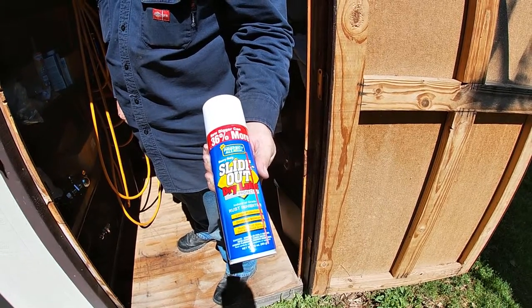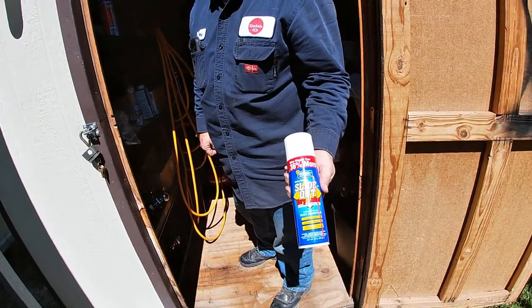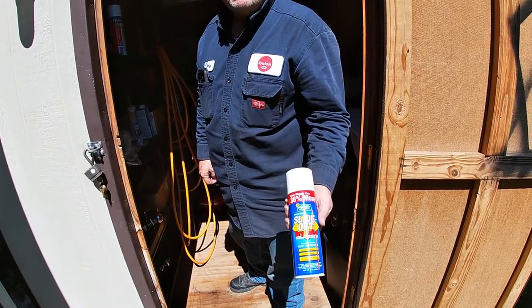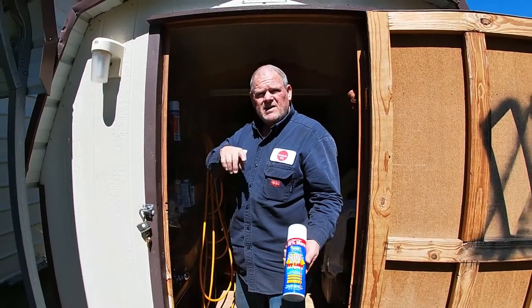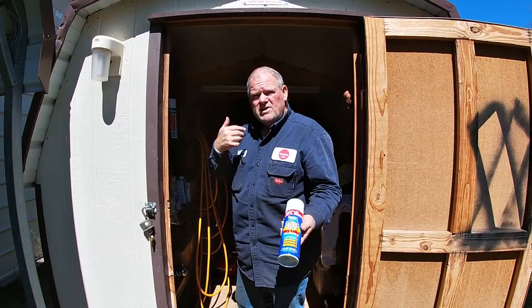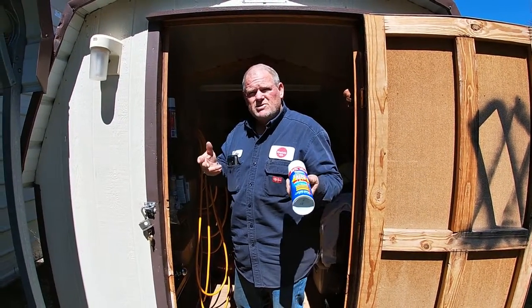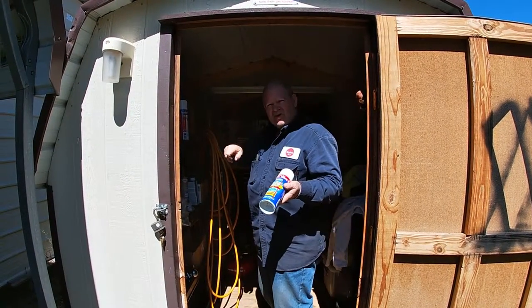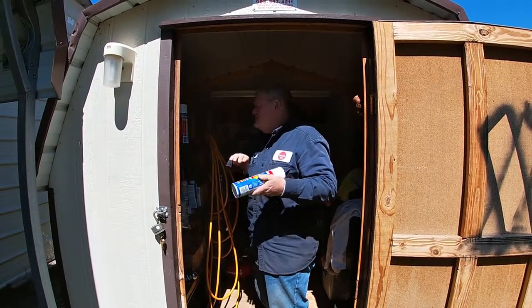Mine is all cables. Are you talking about the rail system on your slides? Mine's got the rail with the teeth and mine's like the cables. Yours has got cables but you probably still need to lube your cables — they've got to go in and out too. There should be a rod that it slides on even though there's a cable. The cables are just your mechanism to take it in and out, but there should be a rod or something under there to slide on.